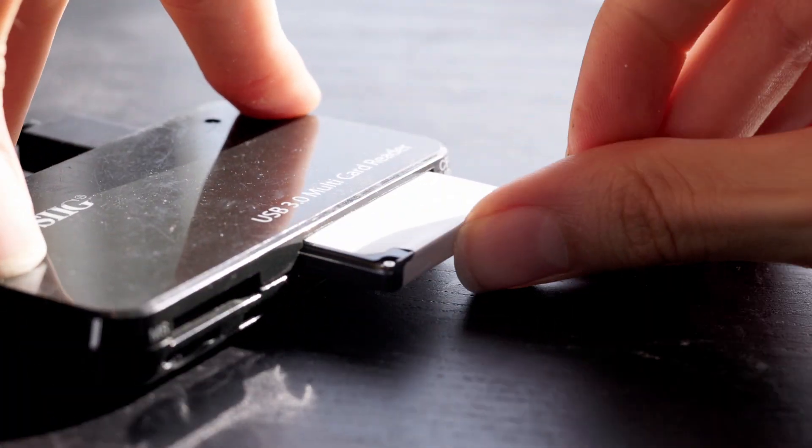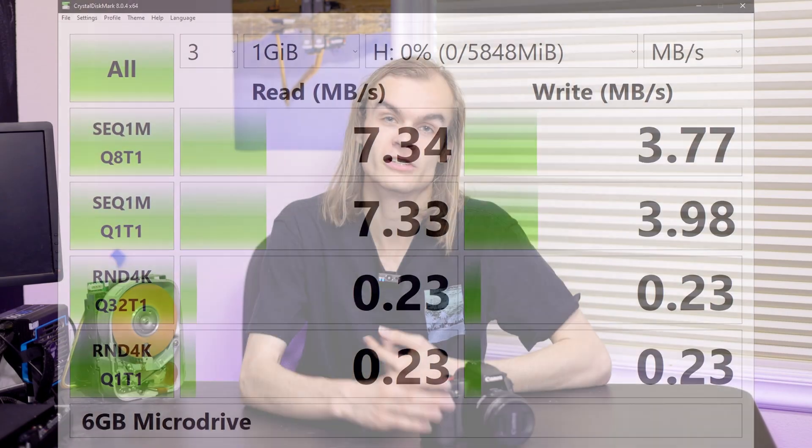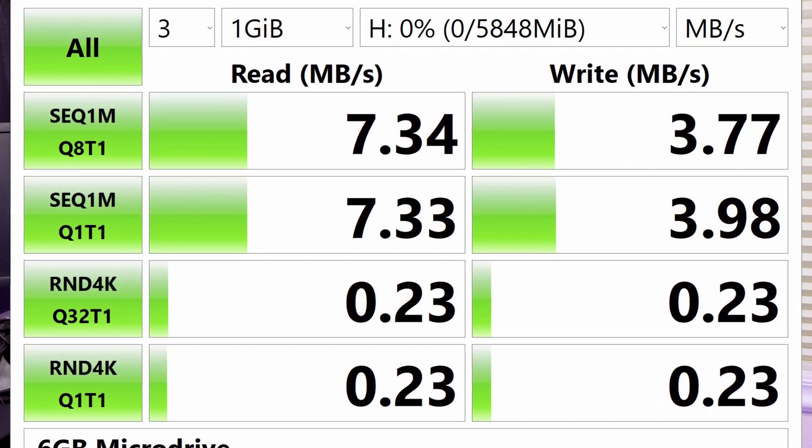So I decided to start trying this micro drive in other devices. The most obvious one is a card reader. I put it in a card reader, plugged in, and it showed up in my Windows system as just a normal CF card. I can copy files to and from it, format it, and it just works. It is a bit slow though — a Crystal DiskMark benchmark showed about 7 megabytes per second read and about 3 megabytes per second write.